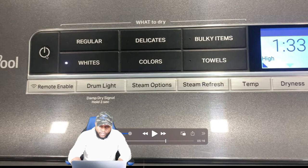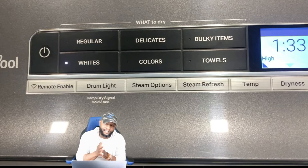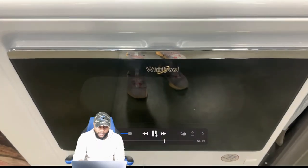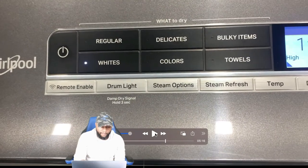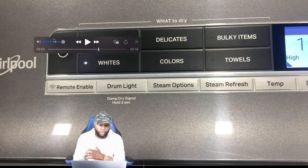Looking at the control panel, you have the power button and the 'What to Dry' section we just discussed — regular, whites, delicates, colors, bulky, and towels. You also see the Whirlpool symbol and decal. There's a remote enable button, drum light, steam options including steam refresh, and your temperature and dryness settings. We're going to get into all of that as well.